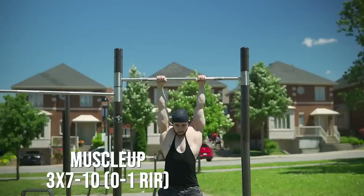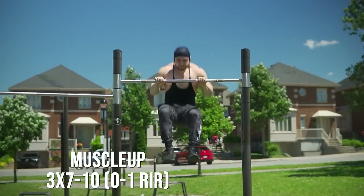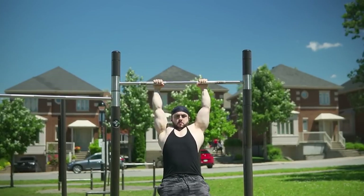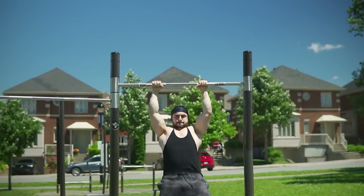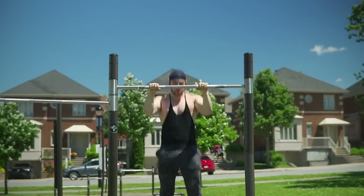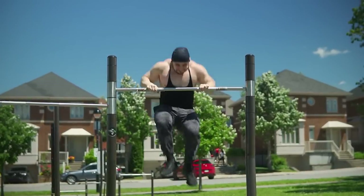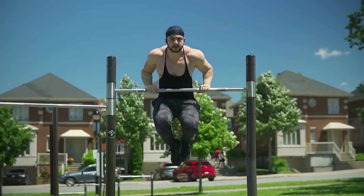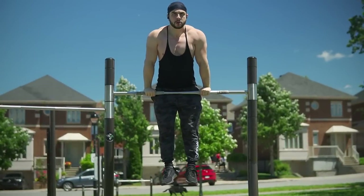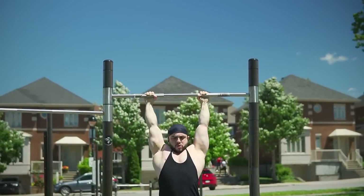We're back at the park, bringing you another upper body calisthenics workout. We're starting off with the muscle-up, a classic 2-in-1 developer. This will smash your entire back, chest, shoulders, and triceps because it combines a full range of motion pull-up, pretty comparable to a sternum pull-up, and a dip. One fluid motion, explosive, very difficult. Some of you guys can't even do one, so I would recommend explosive pull-ups supersetted with straight bar dips because we are using this as a pre-exhaustion tool.